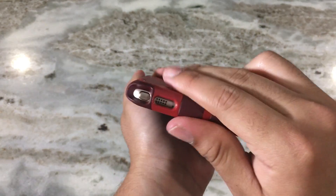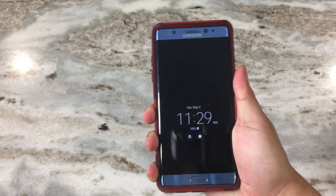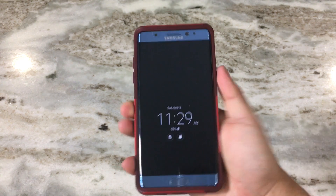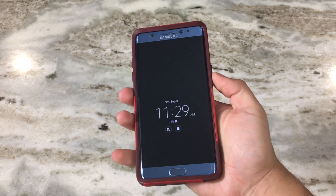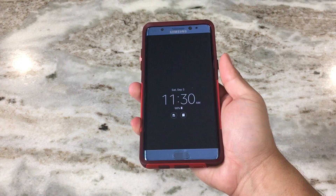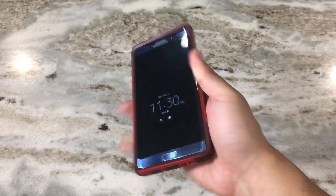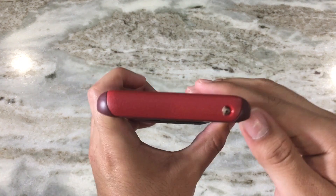Alright, so the case is on. The immediate thing I can feel is that the case feels very nice in the hands — definitely high quality. It's bulky, which is good because you know the case is going to be very protective. Let's go ahead and take a look at the case all around.